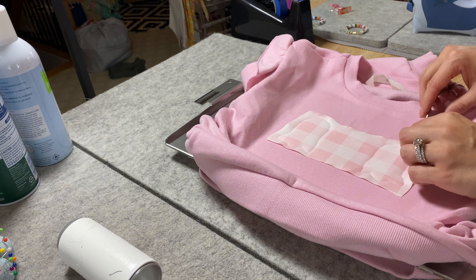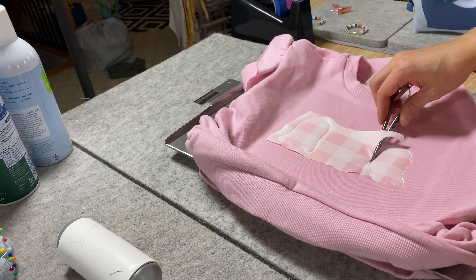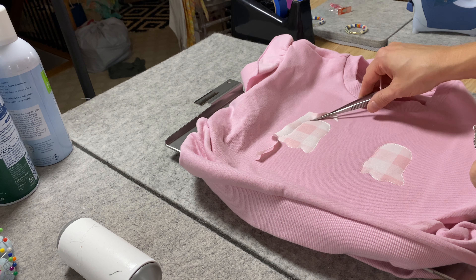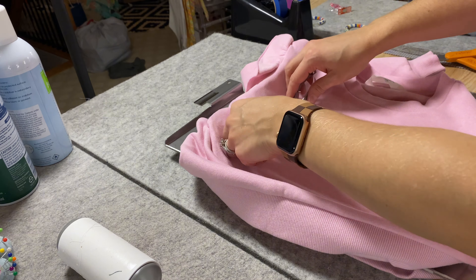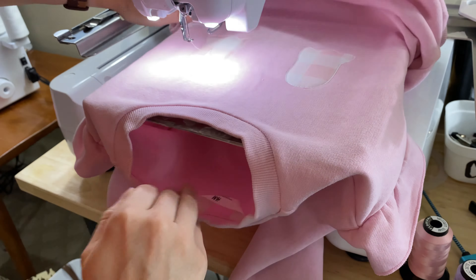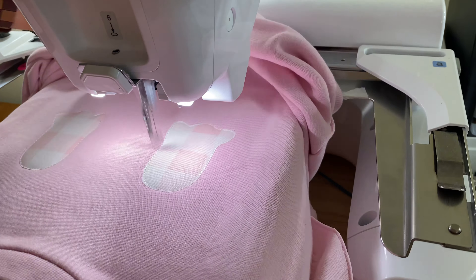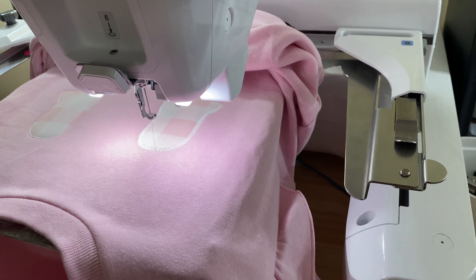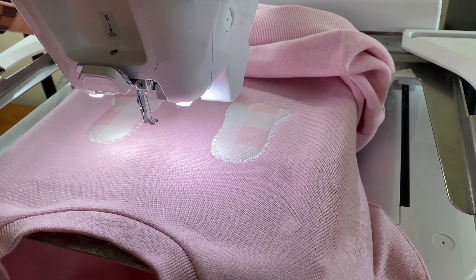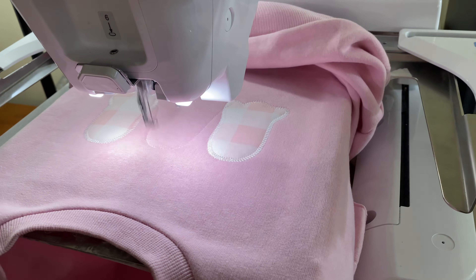So then I go around and trim really close. This one is going to be what is called a zigzag stitch. Typically applique does a placement stitch so you can see where to place the fabric, and then it does a tack-down stitch to hold it in place, and finally it will finish. And there's that zigzag. I just chose to stick with the white thread for all of this because even though they're pink and white, I thought the white looked really cute for the ghosts.